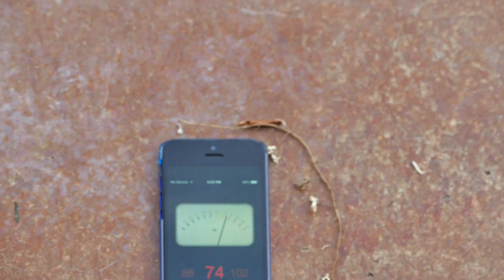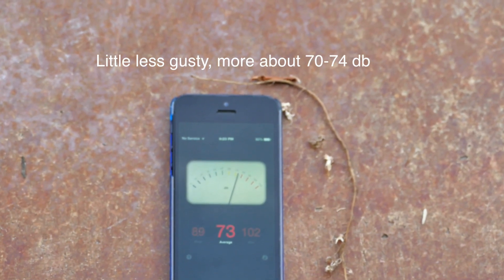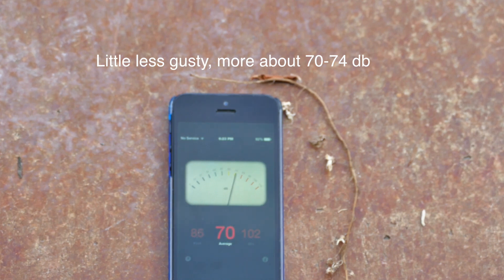The Q500 is a very quiet quad relative to its size and very acceptable. It certainly gets quieter as you move further away or the wind carries the sound downrange. Overall, a pretty good start for a drone.